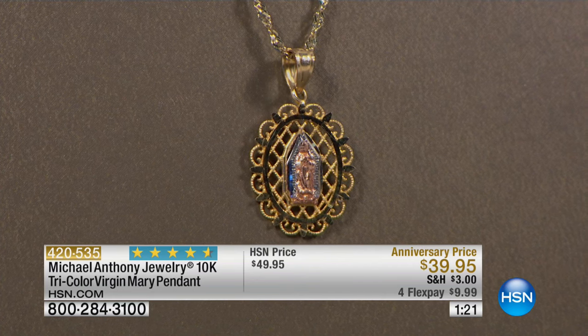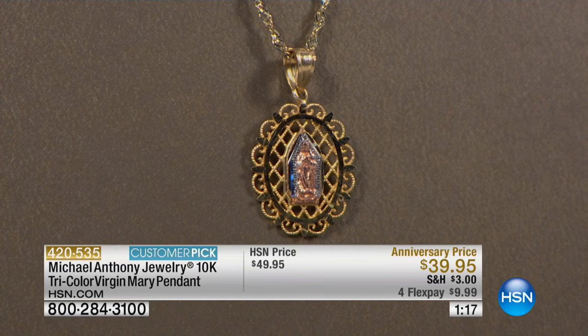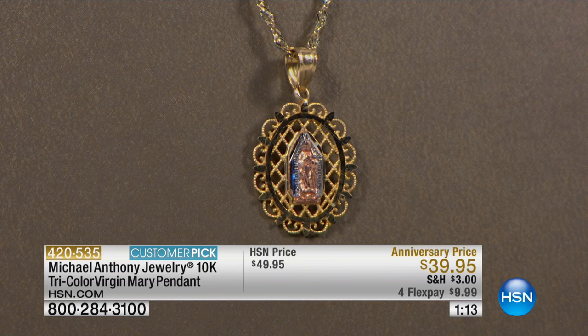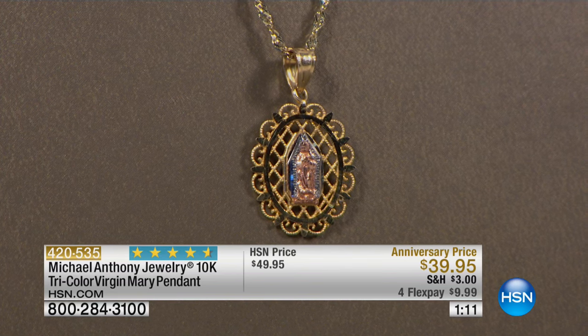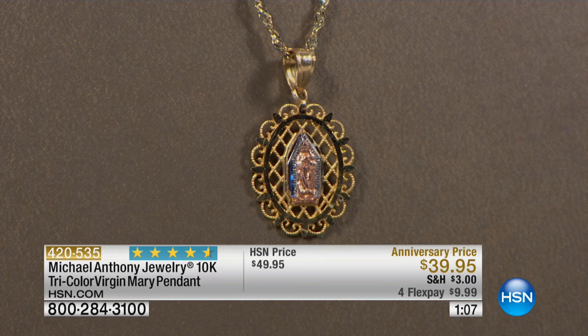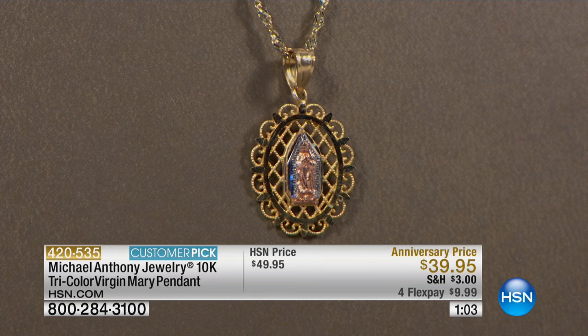This is a depiction of the Blessed Mother when she appeared in Guadalupe. When you see it, the positioning is different from when she appeared to Saint Catherine Labouré. It's just a magnificent design. If you have a new mother in your family and you'd like to give a gift like this — for a mother, grandmother, or daughter — it's a beautiful piece.